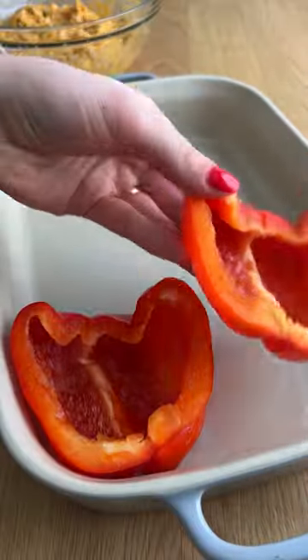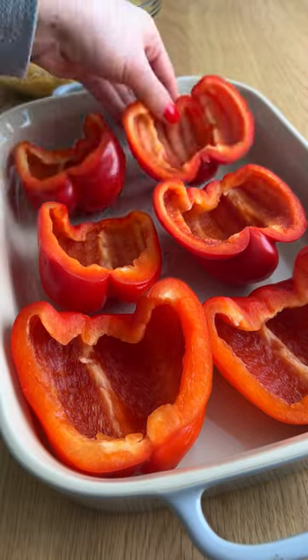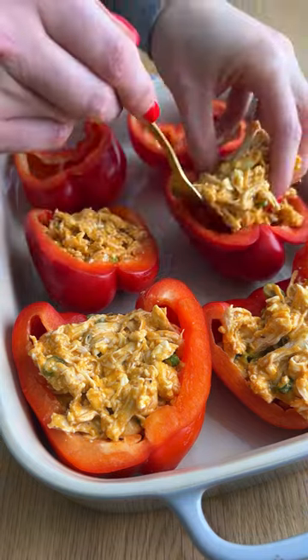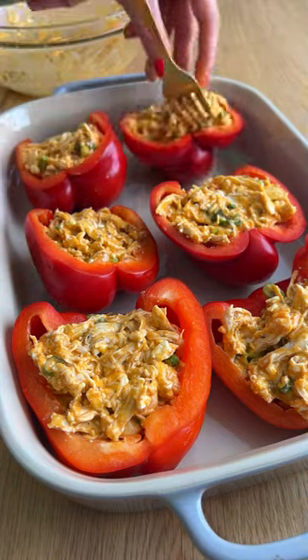Toss that all together, stuff them inside of your bell peppers, and then bake at 400 for about 30 minutes. They turn out nice and warm but the bell peppers are still a little bit crispy. 10 out of 10.